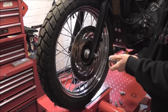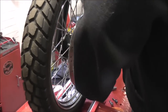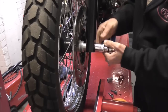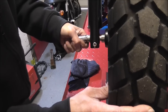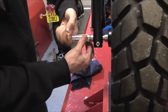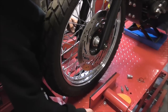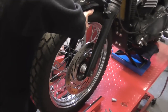Here we go. You can just put a socket on that, twist it, give it a twist that way, with your hand it locks it, and then with that, same time, should be able to lift it out — axle out.